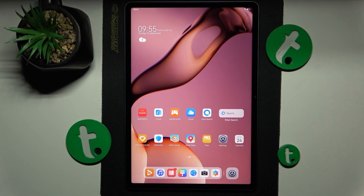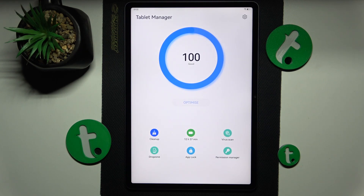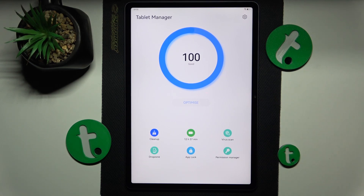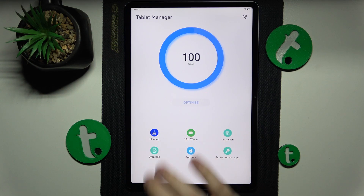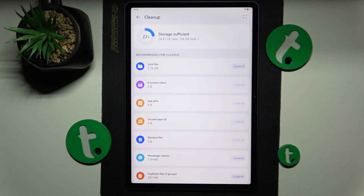To begin, I recommend that you find and launch the Optimizer app — that's the built-in tool or tablet manager feature that comes with the system. From here, tap on cleanup and do all the measures that are recommended, or all that you want to do.